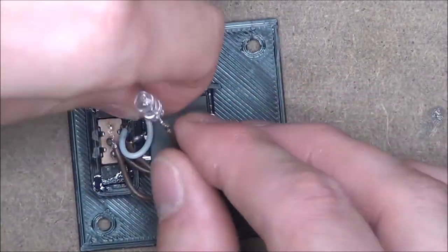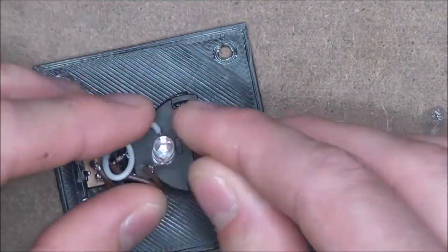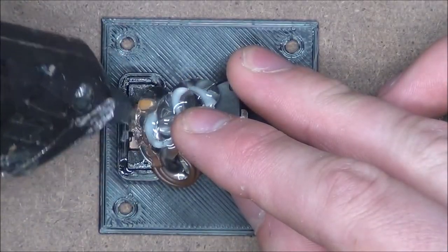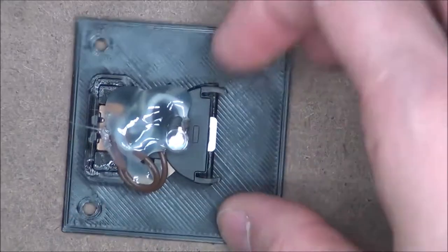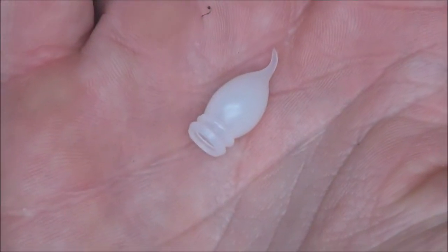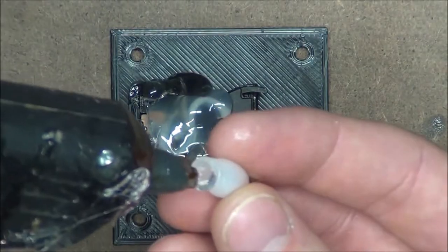Once we've pushed all the wires down and are happy with their placement, we can then go ahead and drown everything in hot glue. Now the LED is somewhat focused, kind of like a flashlight. So I'm going to glue this little cap I got from an electric candle onto it to help make it a little less focused.